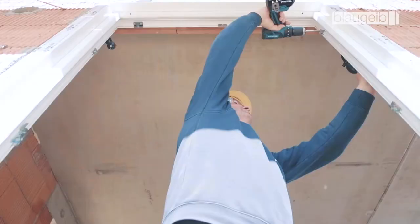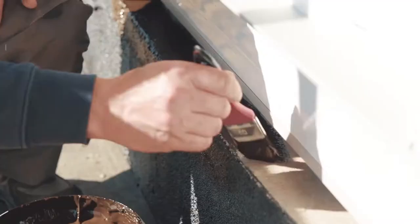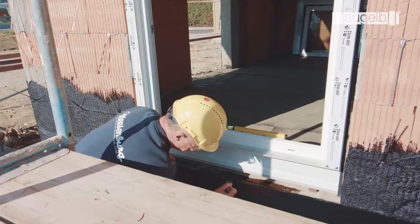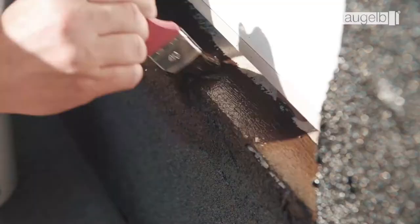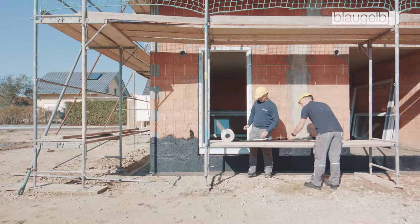The connection to the floor is sealed using the Blaugelb all-weather foil. The first step is to prime the soffit with Blaugelb all-weather bitumen primer in order to improve adhesion. Do not process at under 5 degrees Celsius. The foil is then cut to size, allowing overlaps of at least 50 millimeters.